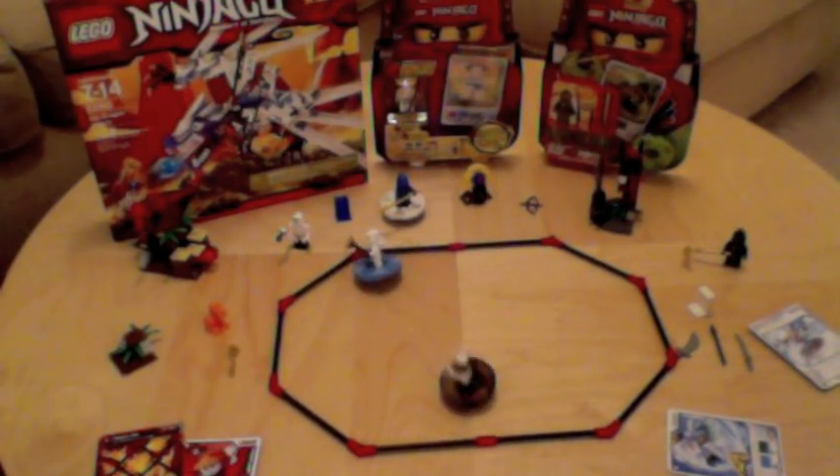Sometimes the match ends in a draw where neither character gets knocked off of their base.